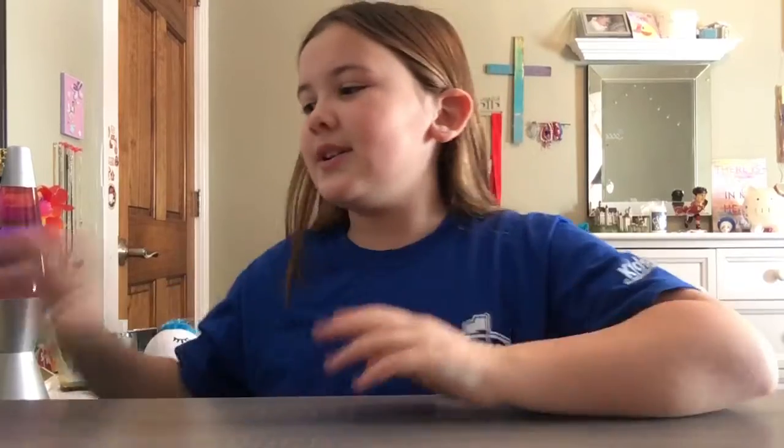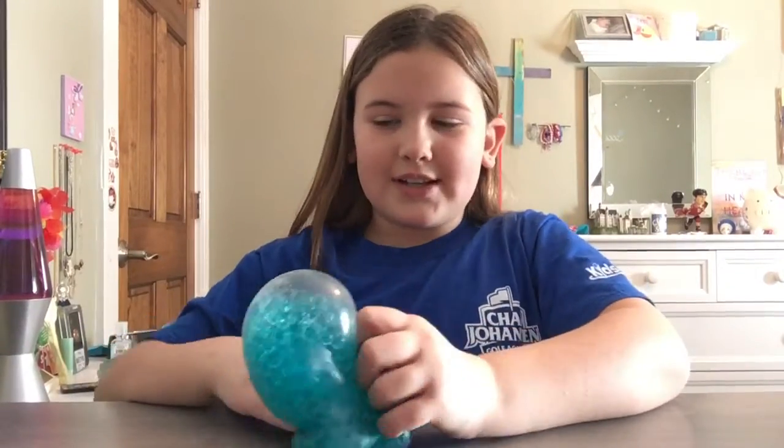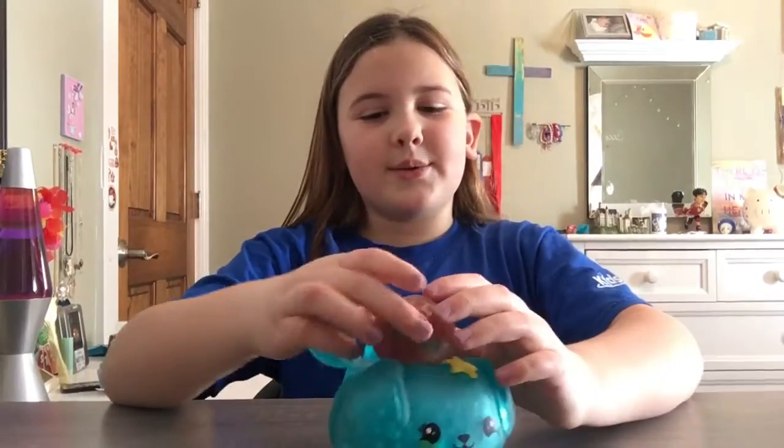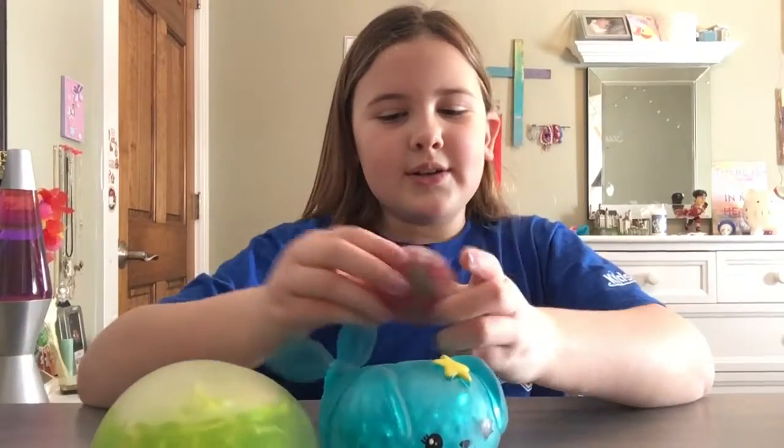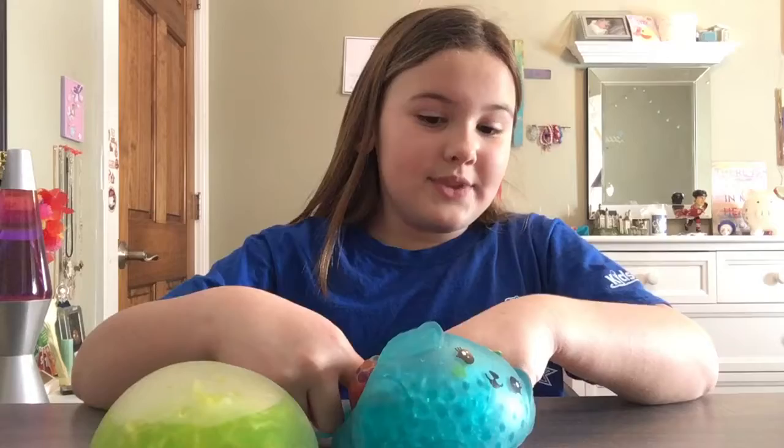Hello guys, welcome back to another one of my videos. So today I'm going to be cutting open stress toys. These are the three I'm going to be doing, and we are going to go through the smallest to the biggest.